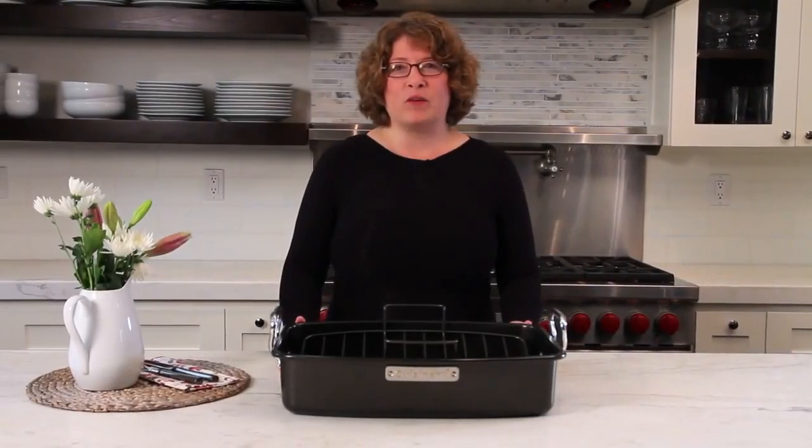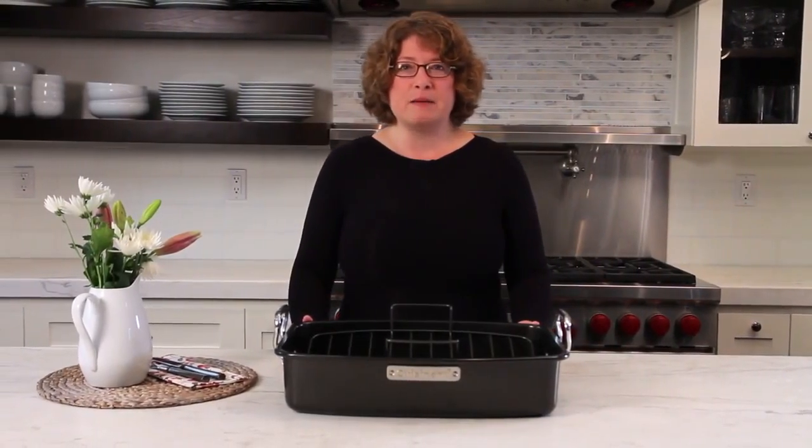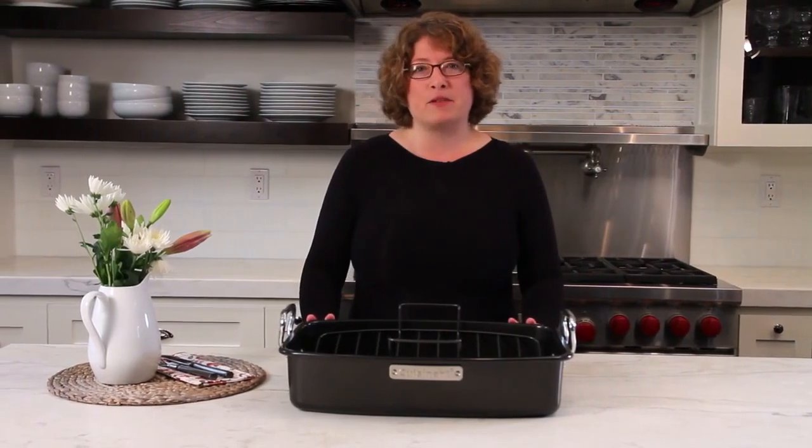This is a Cuisinart Classic Ovenware Roaster Pan. It's 17 by 13 and can go into the oven up to 400 degrees.